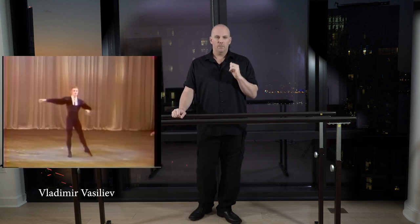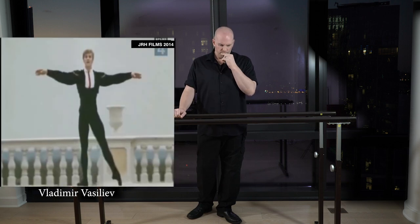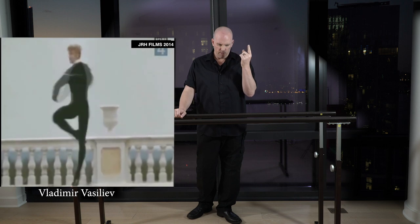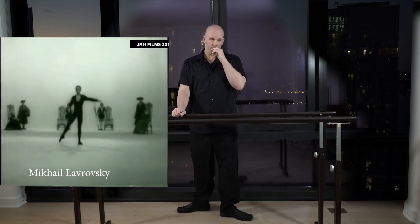You'll see Vladimir Vasiliev — this was his preparation. Who else did this all the time? Yuri Soloviev, another brilliant Russian Soviet dancer — he did it from there. You see Baryshnikov did it from open fourth most of the time, though you can probably find him doing it from second as well.